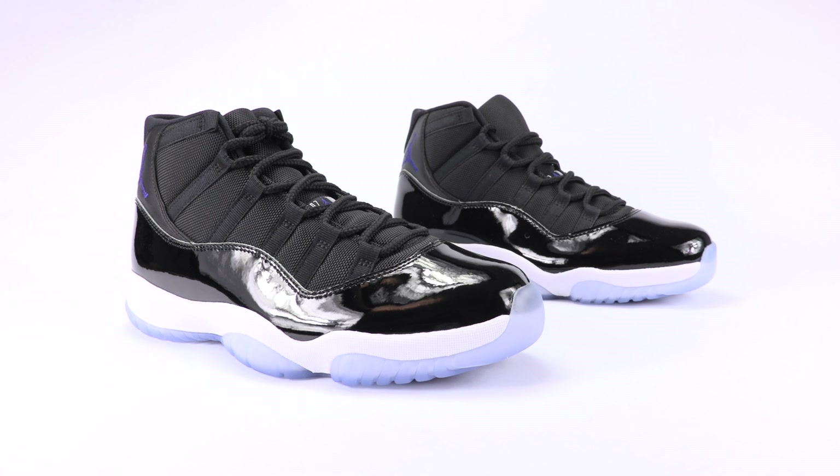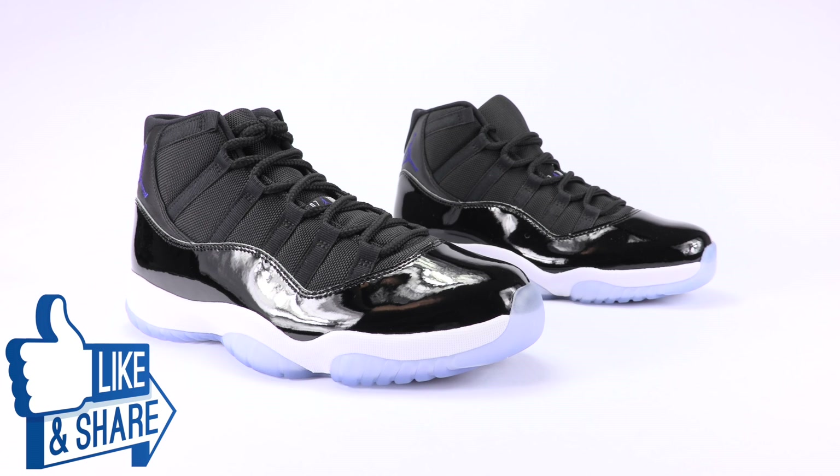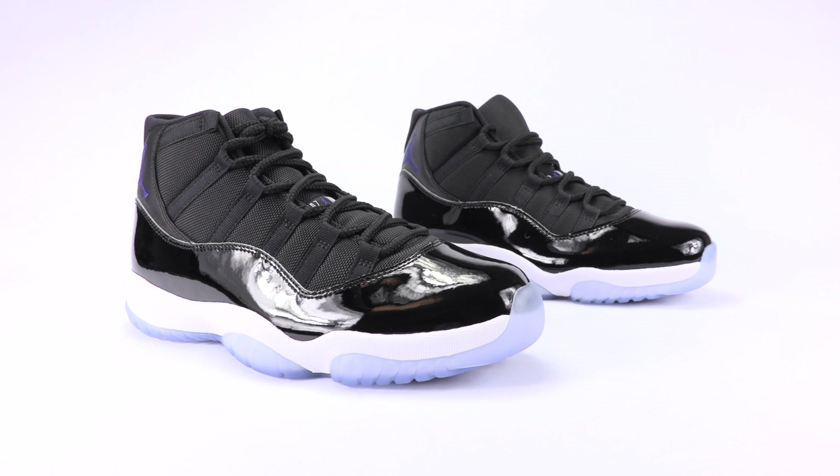What's going on everybody? This is Brian from sneakerfiles.com and today we are bringing you a real versus fake comparison of the Air Jordan 11 Space Jam. For those that don't know, this is for educational purposes only to help those that want to buy an authentic pair legit check their shoes or make sure they don't get scammed.